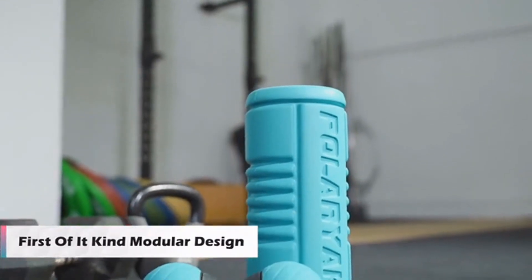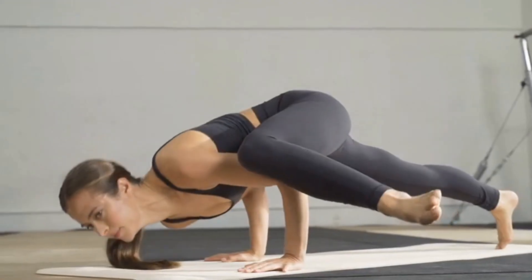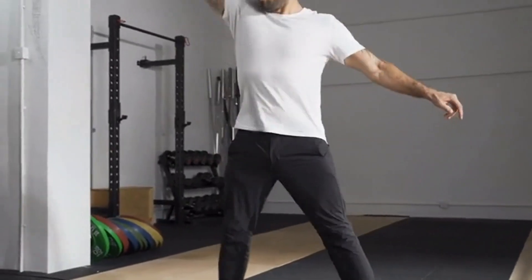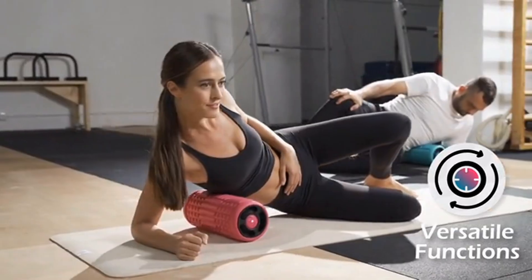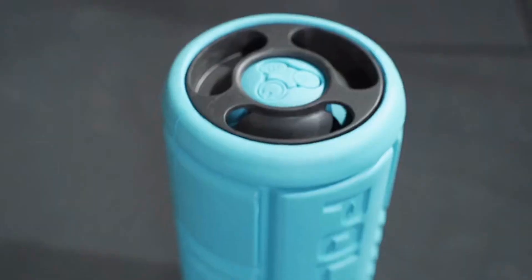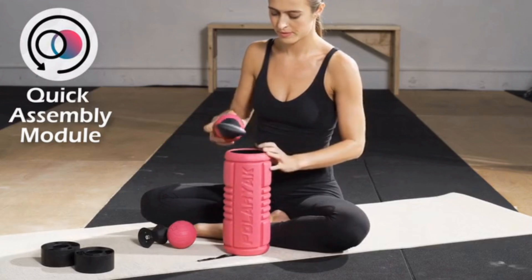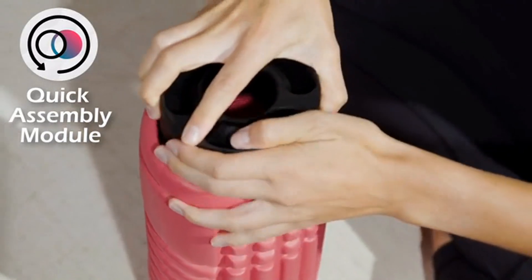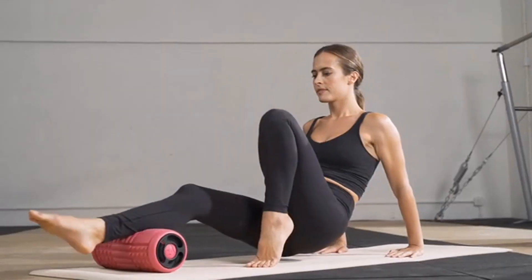Remarkably versatile, Yogi Roller's first-of-its-kind modular design features five fitness-enhancing self-massage tools in one. Yogi Roller delivers superior whole-body massage therapy to help soothe stiff muscles, ease aches and pain, and promote blood circulation for faster recovery. An innovative patent-pending quick-assemble modular design lets you customize Yogi Roller in an instant to pinpoint any part of your body. Simply insert the Yogi Balls into the precisely molded end sections and tighten the quick-lock caps, and Yogi Roller instantly transforms into a vibrating foam roller.